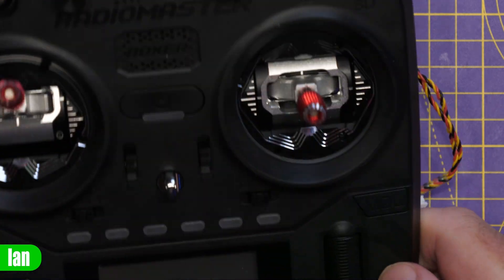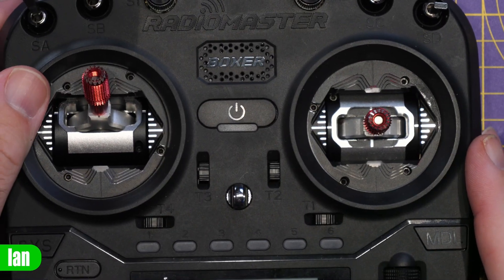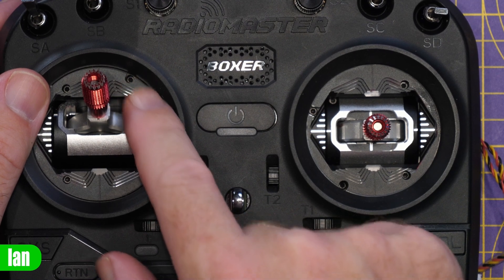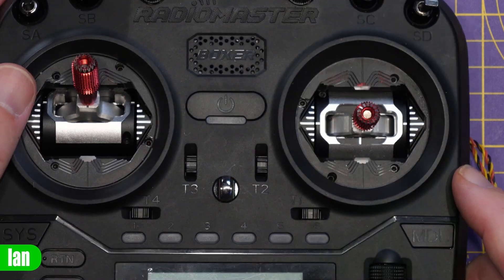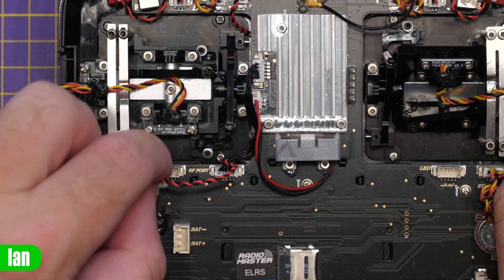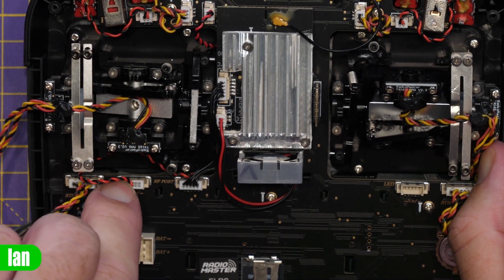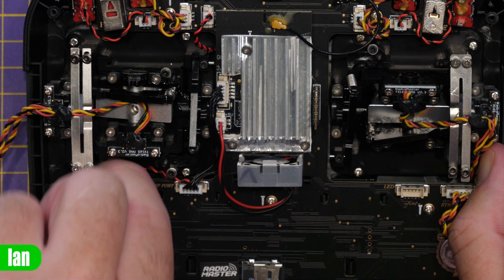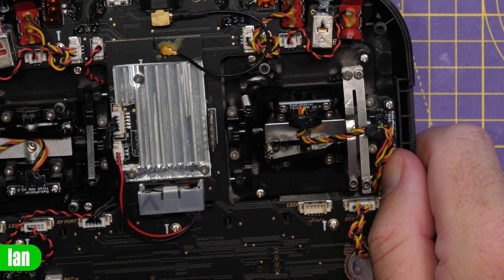The four screws are in now. Flipping the radio over you can see the gimbal is installed. Compared to the other side, the gimbal is sunk down a little deeper and you can see that spacer around the outside. Connecting the power is really simple — there's a cable with a connector, you just plug it in. Push it on and the installation is as simple as that. We'll now do exactly the same for the other side: remove the gimbal, cut down the screws, install the spacer, install the LED ring.